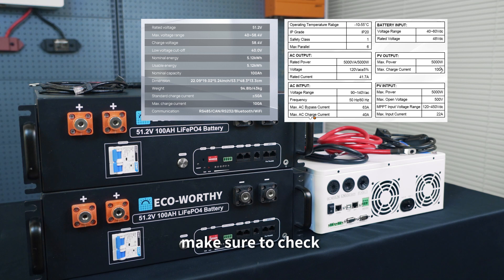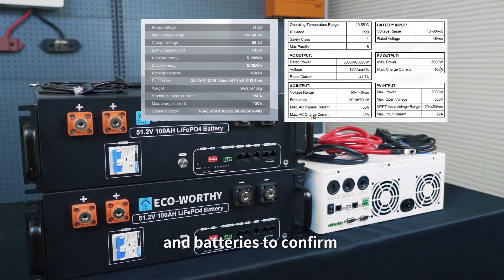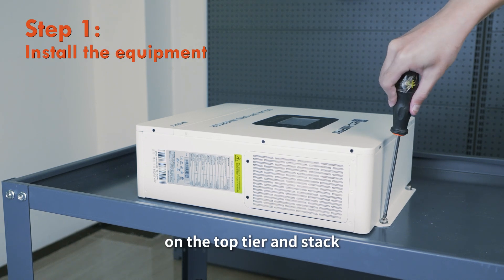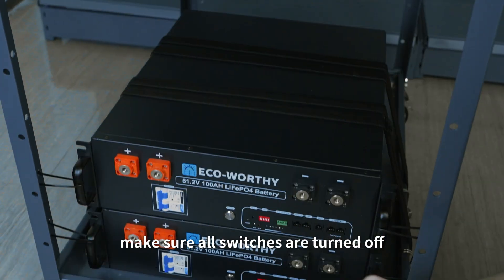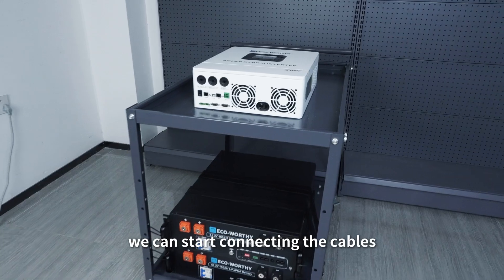Before we start, make sure to check the inputs and outputs of the inverter charger and batteries to confirm they match in specifications. Place the inverter charger on the top tier and stack the batteries on the bottom tier, securing them with straps. Before installation, make sure all switches are turned off. Once everything is in place, we can start connecting the cables.